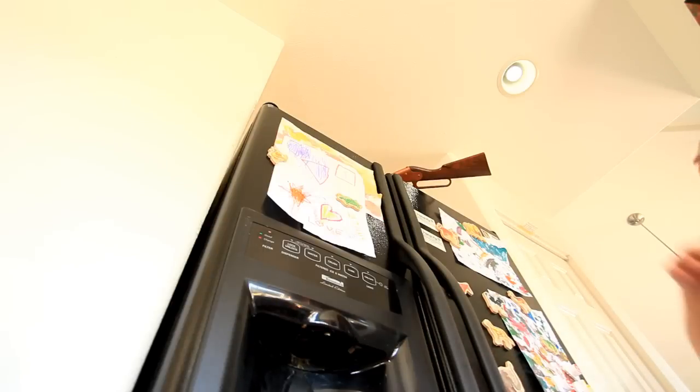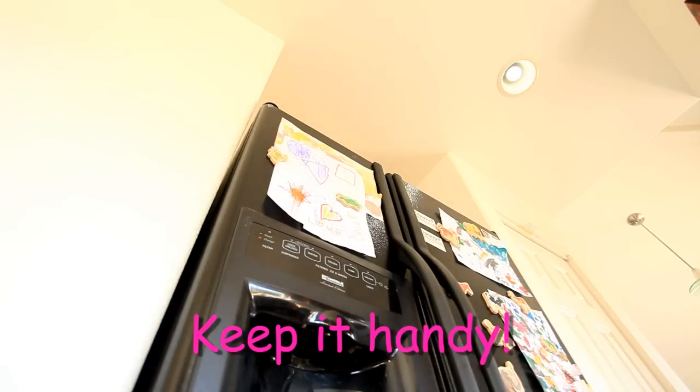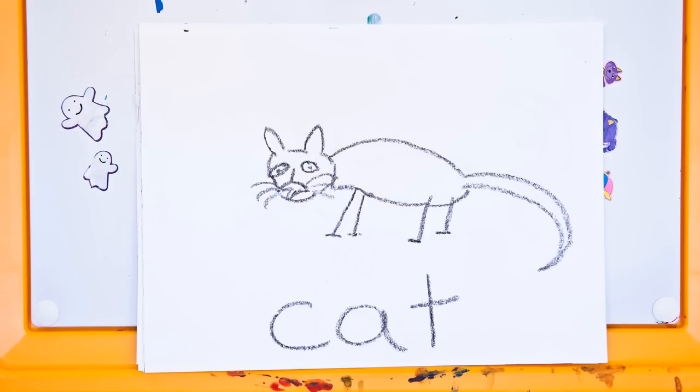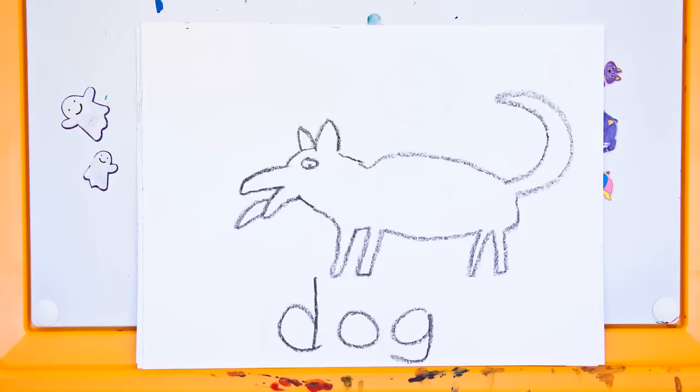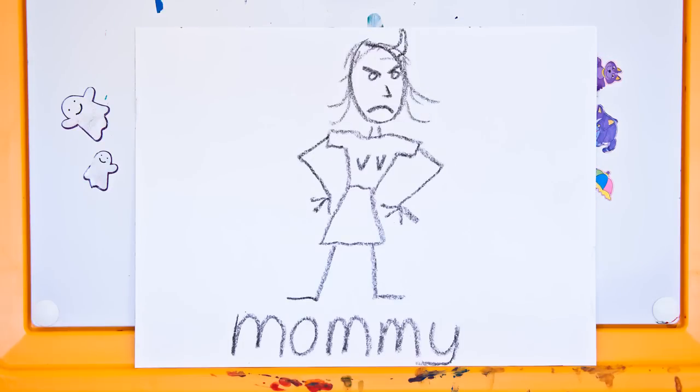Your daddy always keeps it apart. Keep it handy! You only shoot your BB gun at the target. You never shoot it at anything that moves, okay?